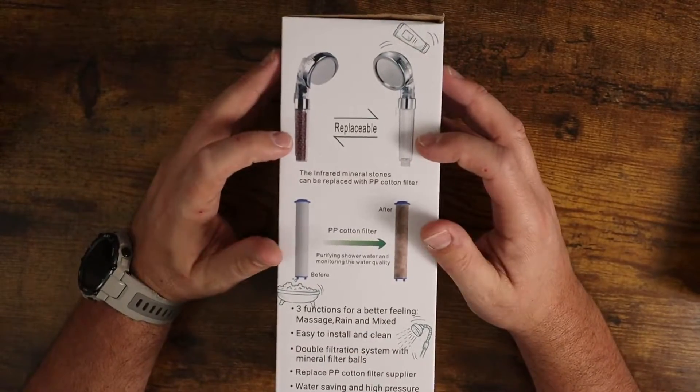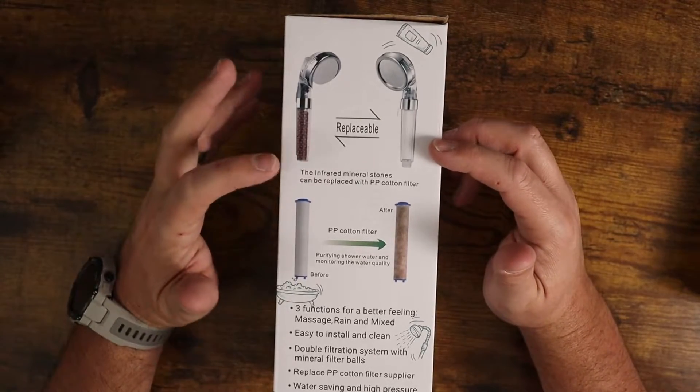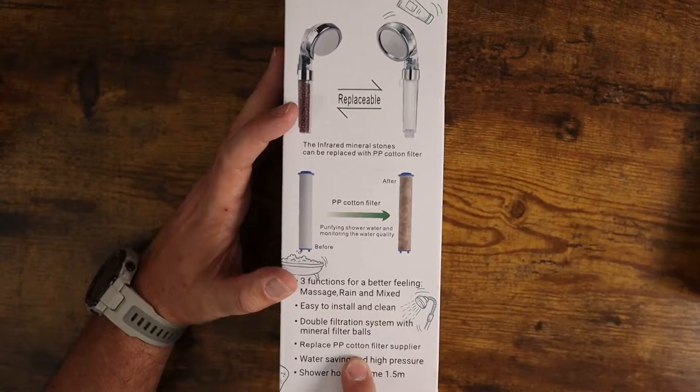It's replaceable, so you can actually refill the cotton filters or put in more of the mineral beads, which is awesome. You've also got three different functions — you can change between massage, rain, and mixed.